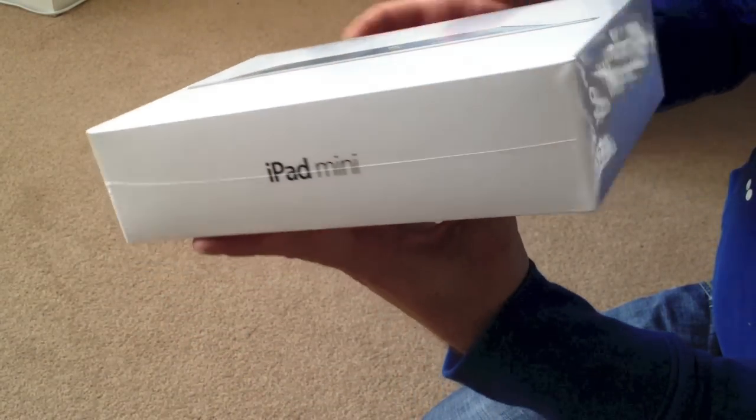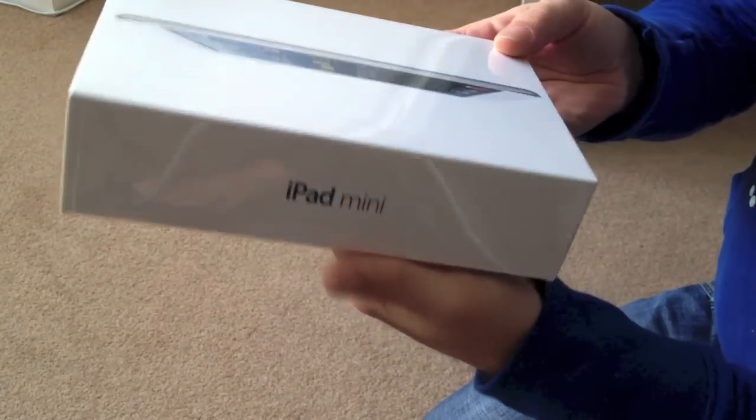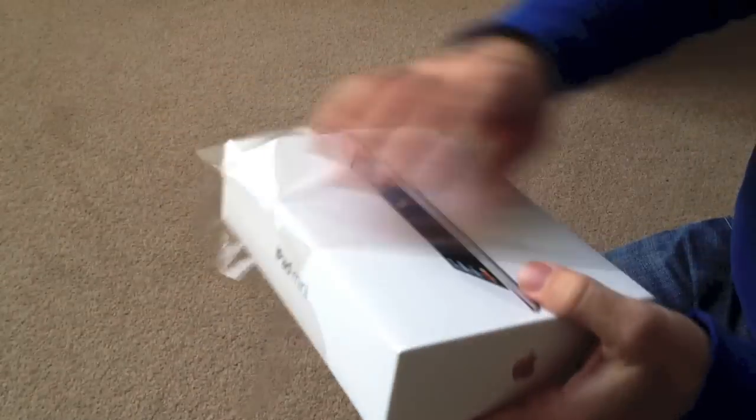Hi guys, thanks for tuning in. This is just a quick unboxing of the new iPad mini — just literally picked this up about 10 minutes ago. Once you eventually get into the box, it's pretty much the same setup as most Apple devices.